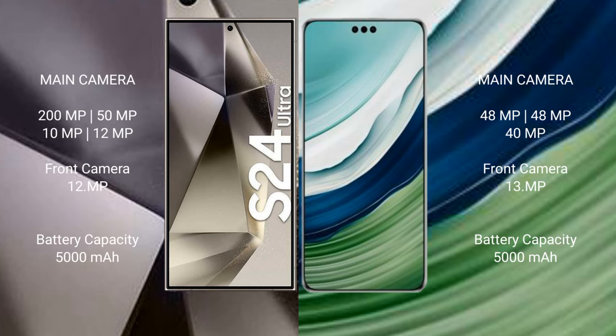Samsung Galaxy S24 Ultra features a quad rear camera setup: 200MP plus 50MP plus 10MP plus 12MP, with a 12MP front camera. Huawei Mate 60 Pro Plus features a triple rear camera setup: 48MP plus 48MP plus 48MP, with a 40MP front camera and 13MP.